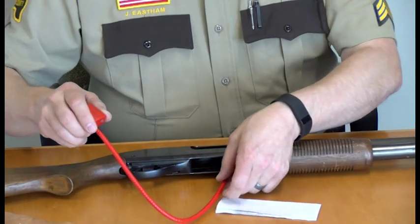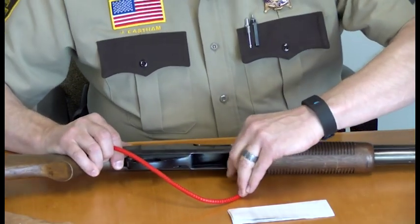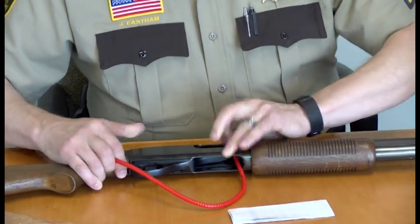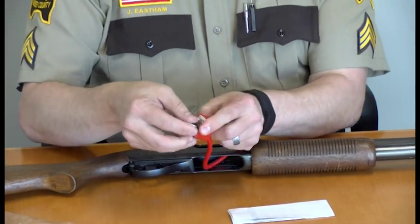Take the gun lock, loop it through the ammunition feed and out the ejection port. Then re-lock the gun lock.